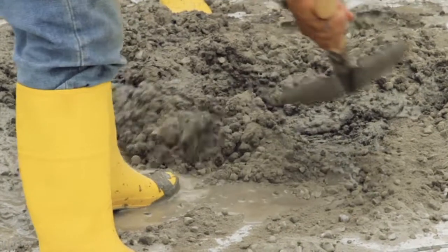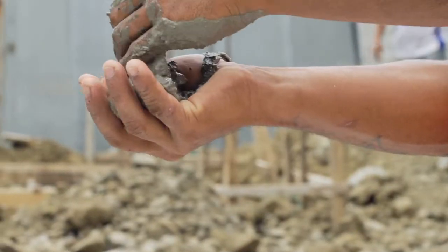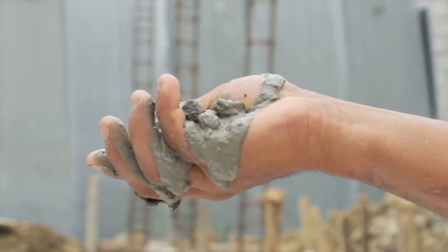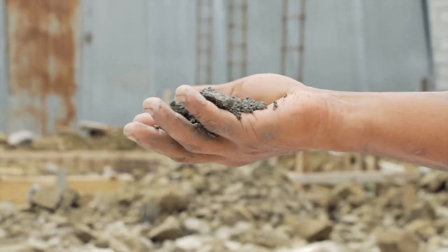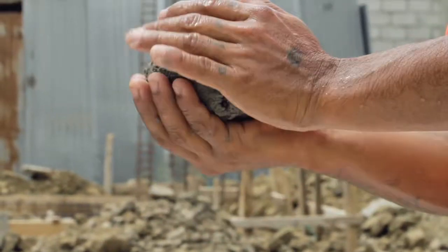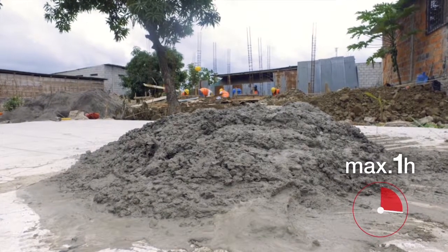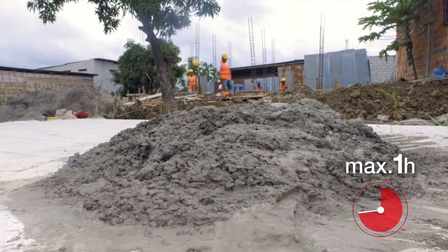Concrete Test. The following tests can be made to check that the concrete mix is optimal. Take a handful of concrete. If the concrete leaks through the fingers, the concrete is too wet. Concrete is not good either if it is too dry. It should be possible to make a ball with the concrete. Concrete must be used in less than one hour, otherwise it might start to harden or it might lose water by evaporation.